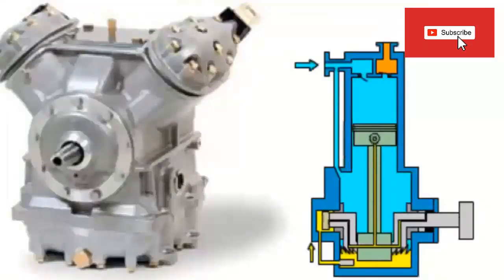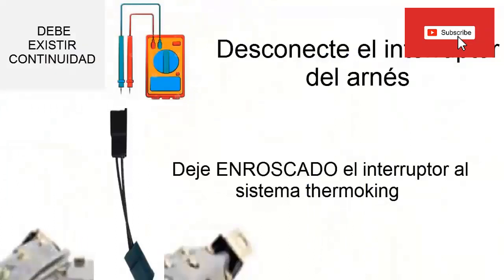Continuing with the general diagnosis, disconnect the harness or electrical connection from the pressure switch, this being threaded to the pipe. In this case, the switch must be closed — that is, it must have electrical continuity — because at this moment there should be no excess pressure. If the switch is open, without electrical continuity, while the equipment is turned off, it is most likely defective.